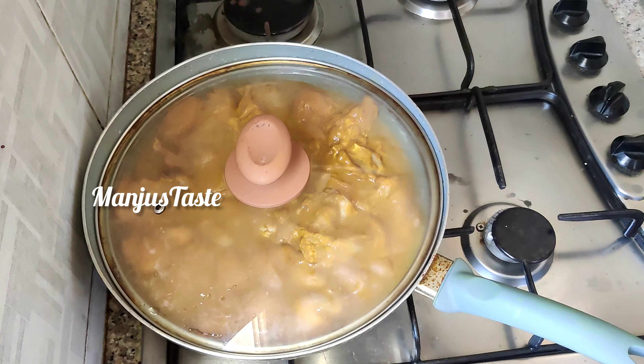Mix it in the pan. We are going to mix it in the pan. We will mix it in the pan, then add some dough in this pot.